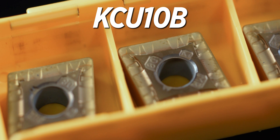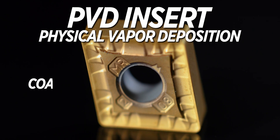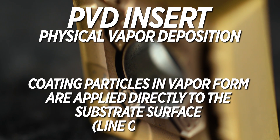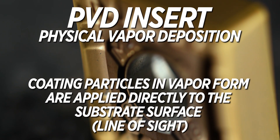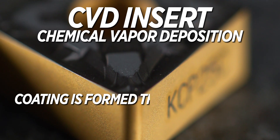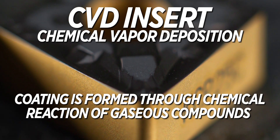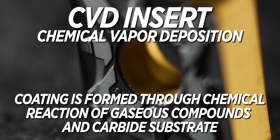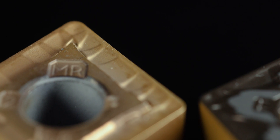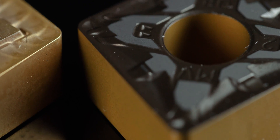The KCU 10B inserts from Kennametal, which are a PVD insert — physical vapor deposition — and the KCP 25C inserts from Kennametal, which are a CVD insert, a chemical vapor deposition insert. That's referring to how they make the coating that surrounds the carbide on the inserts.